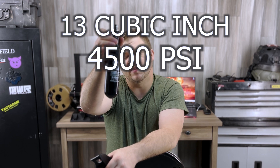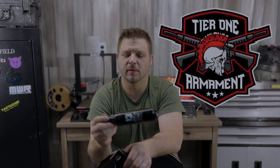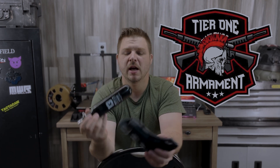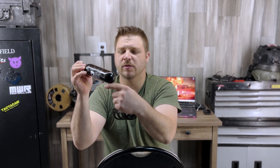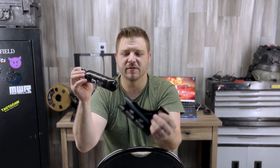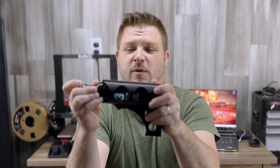This here is a 13 4500 from First Strike — huge shout out to my channel sponsor Two Elements for hooking me up with this. The outside diameter is around 52 millimeters. The 13ci 3000 PSI tanks, the standard aluminum ones, have the same OD, same with your 1545 and 1745.